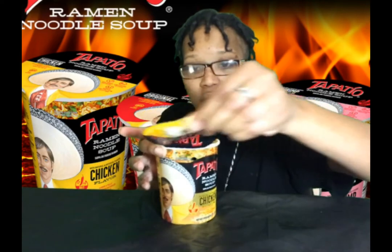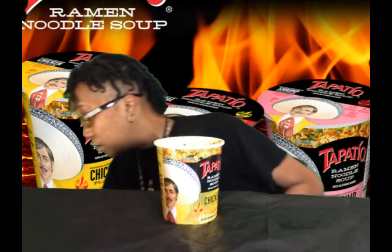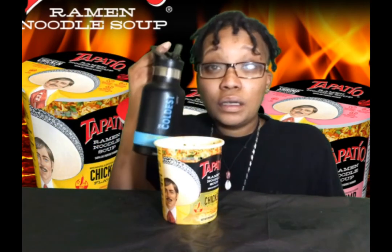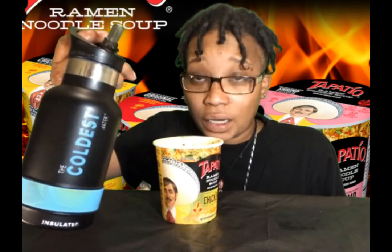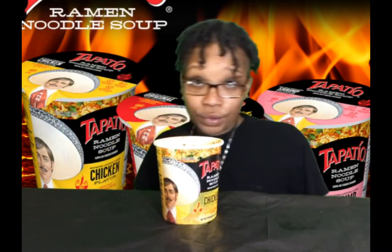Let me open this. I'm going to take the top off y'all — it was steaming hot, I had to let this cool down. Check out the coldest water bottle — the link is in my description box below. Go ahead and check it out. Click the link, trust me, you won't regret it.